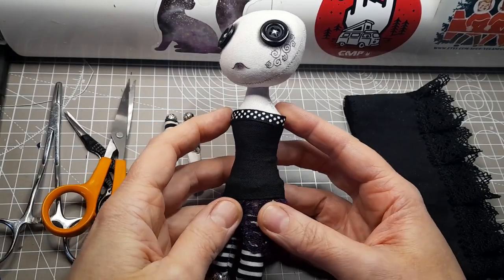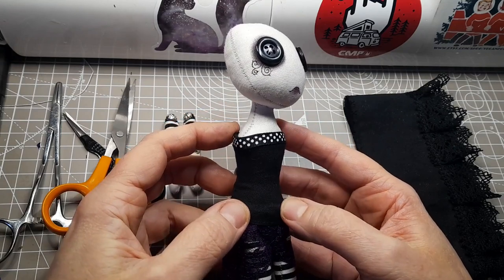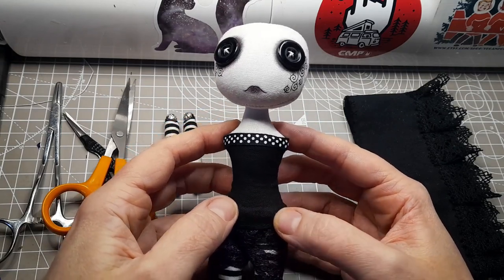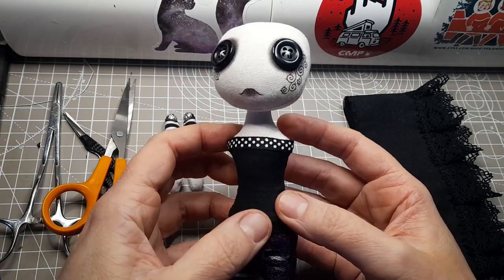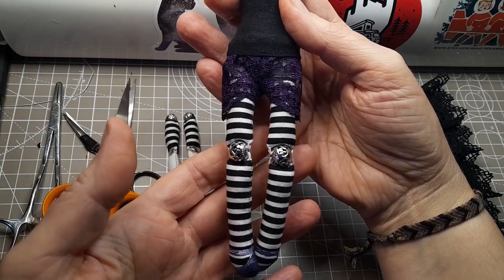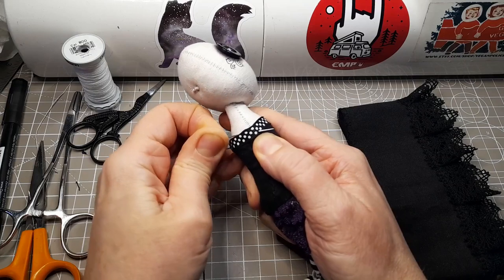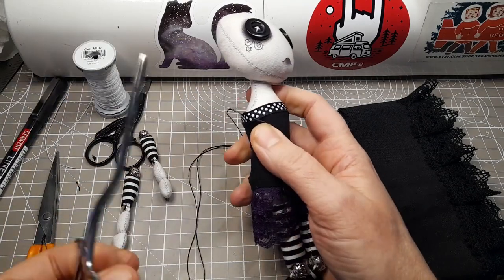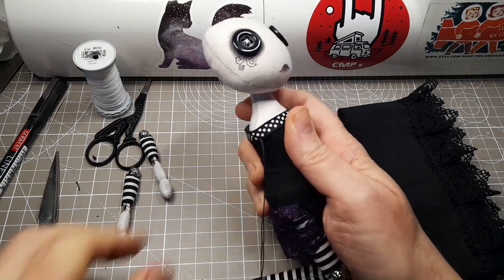I've made the bodice part of the dress from black quilting cotton fabric with some polka dot print ribbon around the top. I fitted the bodice to the doll by hand stitching darts in the sides and closing the back with ladder stitch. I've made some underwear for her with some purple lace. I attached metal beads to the upper arms as I was making them, so now I just have to attach them to the shoulders. Knots are all hidden under the clothing.